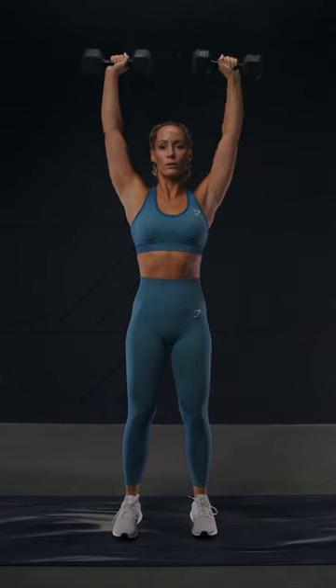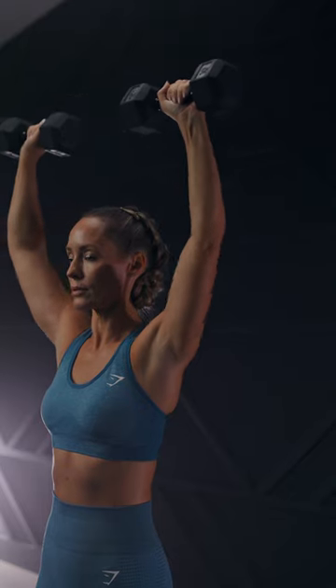Exhale as you press the dumbbells up, touching them together directly above your head. Keep a soft bend in the elbow and avoid locking out at the top.